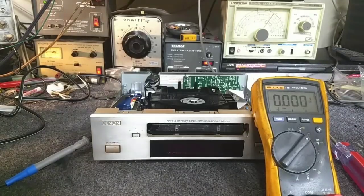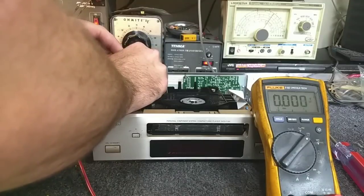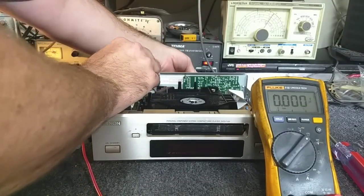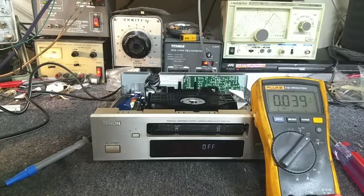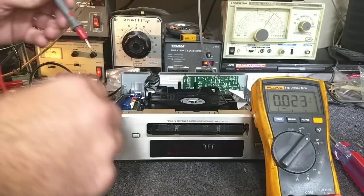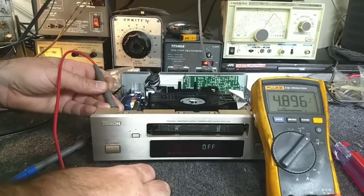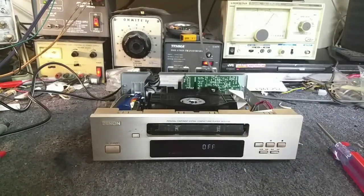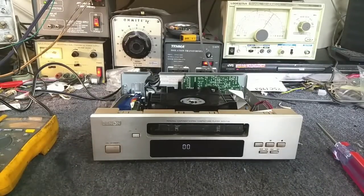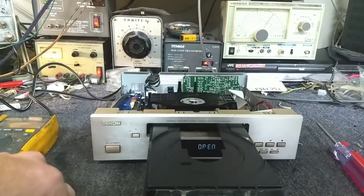Plugging it in — I'm getting 7.9 volts right there. It is registering alive. Going back to our 5-volt test point, I'm getting 4.897 volts — so the set is alive. However, I can hear the drawer belt slipping; it's not wanting to open. That belt is very tired, so we will need to change that.